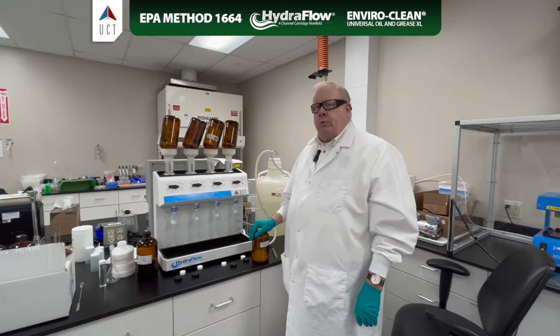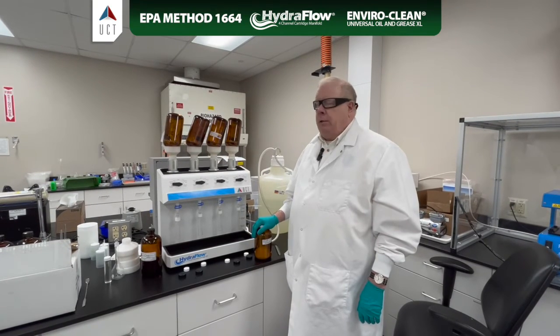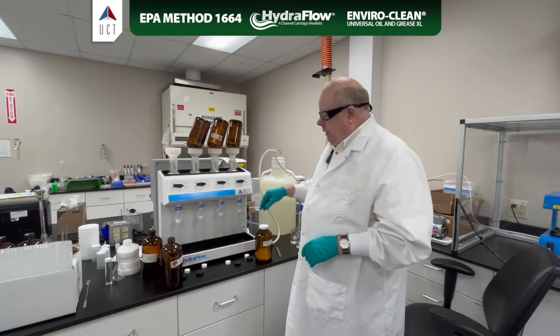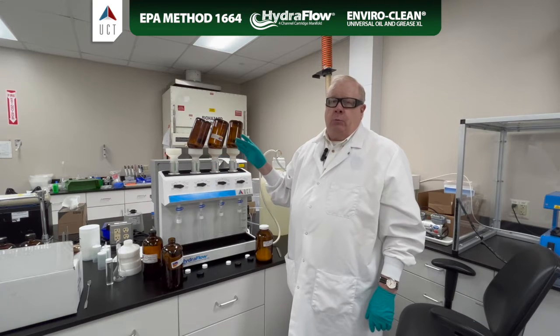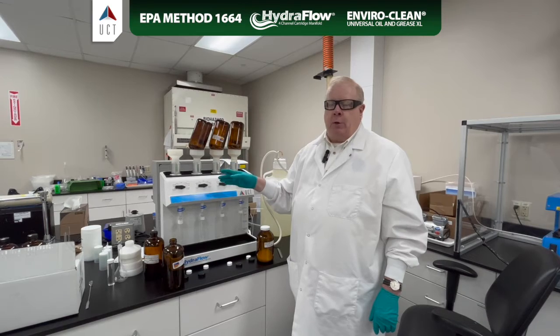Now all of our samples have drained through to waste, and all of the HEM is captured on our C-18. Now we have to go into the drying phase to make sure that the C-18 gets dry before elution. Hexane is repelled by water, so if our cartridges are still wet, the hexane will not be able to get to the C-18 and remove the HEM, and you won't have any recovery.